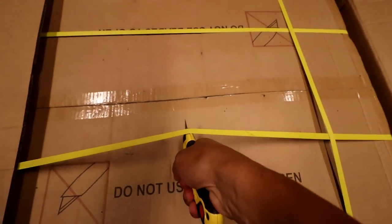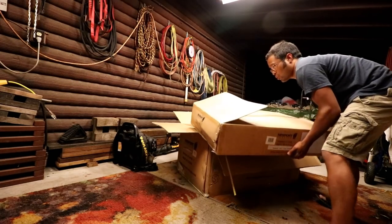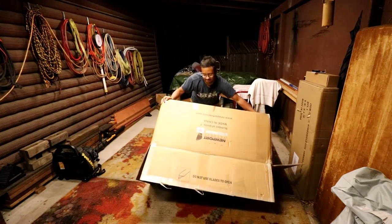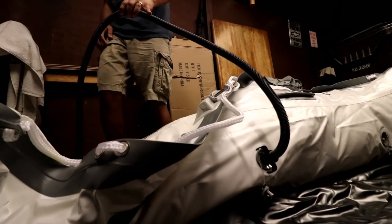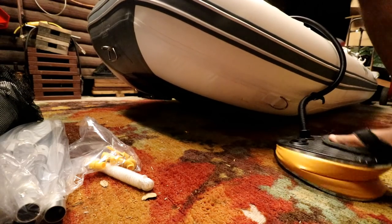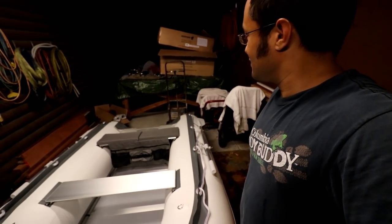Many months later — do not use blades to open. Well, I hope I can open it. Very nice. Man, that was some work, but we're all done. And there it is: the 10-foot-six, about 11-foot Newport Vessels Newport.